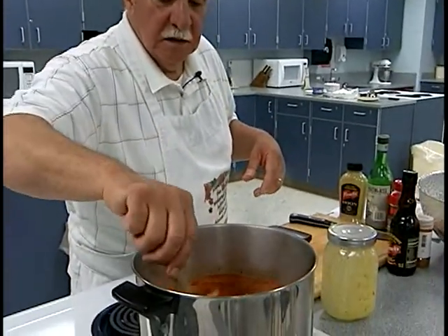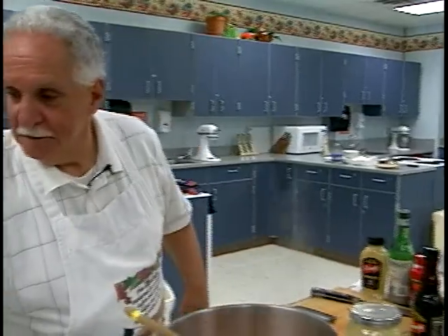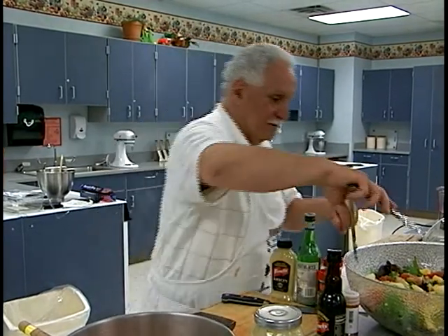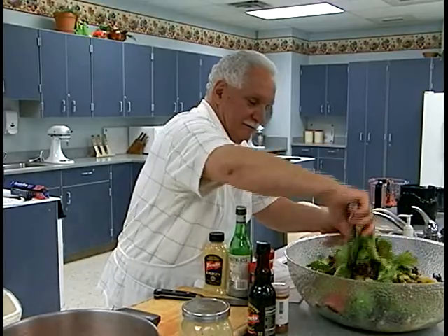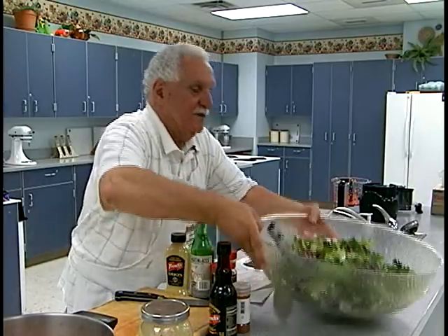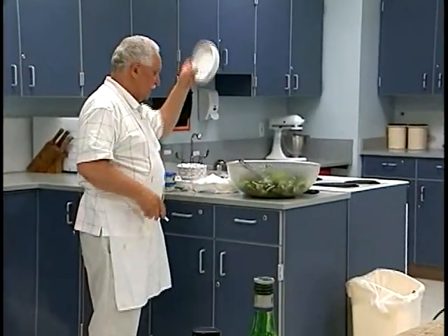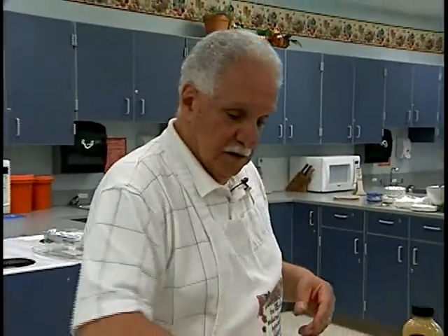The soup is just about ready — in about another minute I'm going to turn it off. I'm going to add the cream and half and half to the soup, then chop up some parsley to sprinkle on top along with a little crumbled cheese. You could use blue cheese, gorgonzola, or feta — just remember the cheese is salty, so be careful. The Italian parsley gives a nice fresh taste since you're using canned peppers. I'm adding a combination of heavy cream left from the ice cream and a little half and half — drizzle it in until you get the consistency you want. Soup's ready.